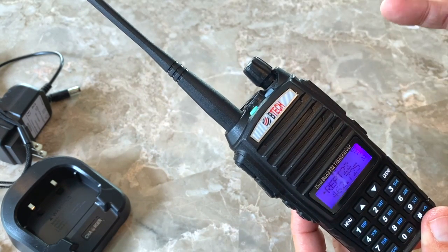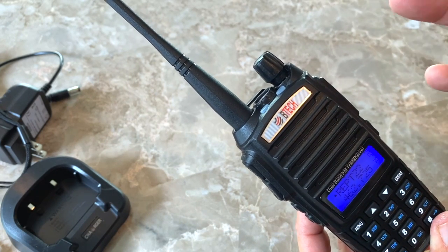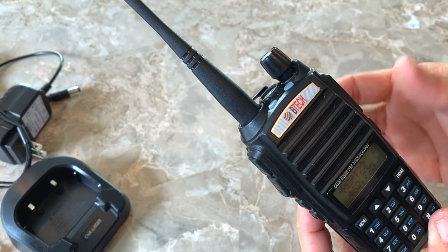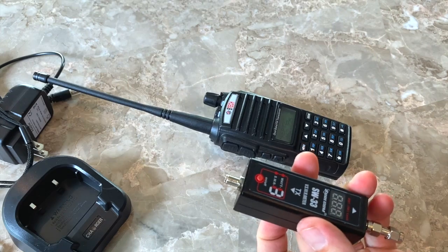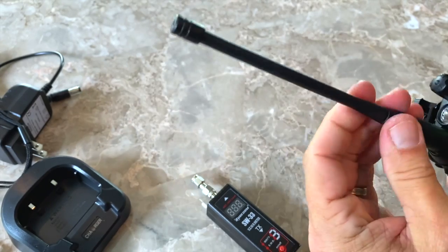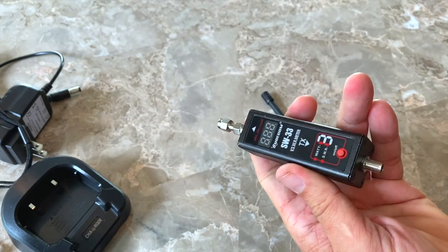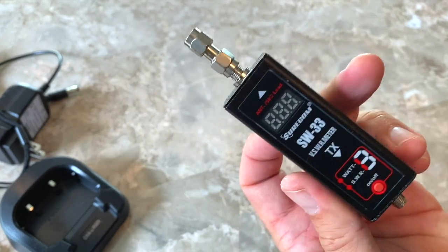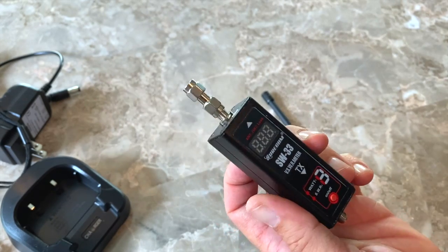In general, one-to-one is a perfect SWR. 1.5 is okay. Two and above is not great and you want to avoid it. Anything over three is where you need to worry about overheating and causing damage. I've got a cheap SWR and power meter — let's hook this up and see what kind of SWR we get with the stock antenna. This is not the most accurate SWR meter; it was about $25, so don't post a comment telling me it's 0.03% off. I know it's not the best, but it's fairly accurate.